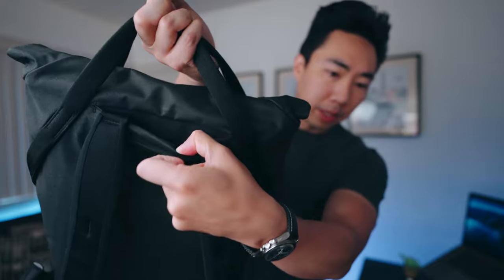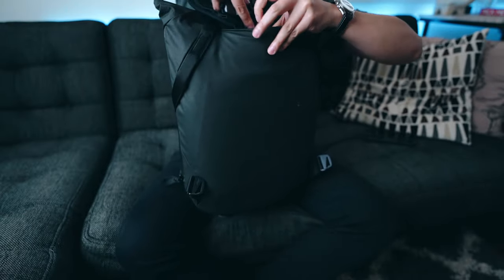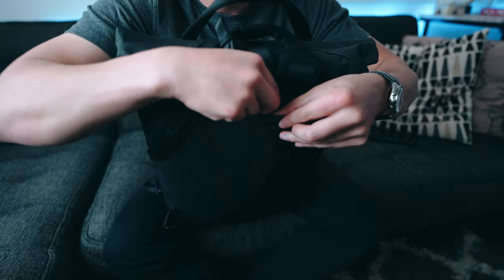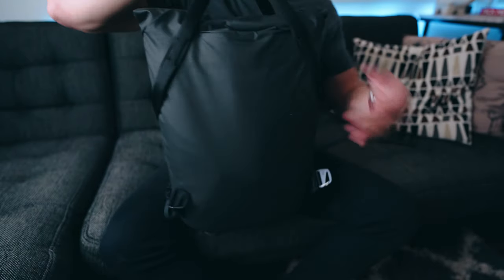If you look closely at these backpack straps, there's another opening with a magnetic closure. You can actually remove the straps using these clips and tuck them right into the back of the bag. With the straps tucked away, your primary mode of carry would be the handles — useful if you're running through an airport or somewhere you don't want hanging straps, or if you want to hook it to luggage.